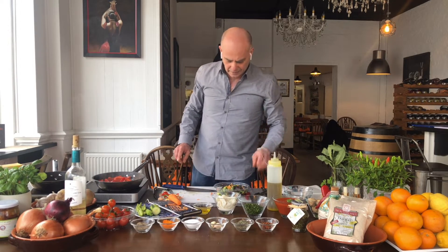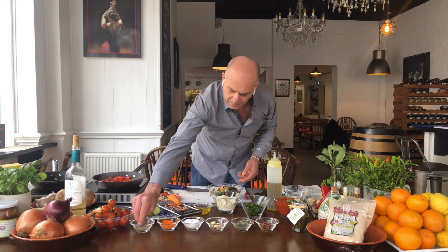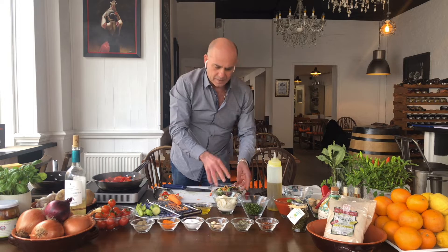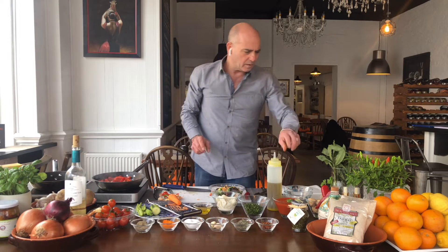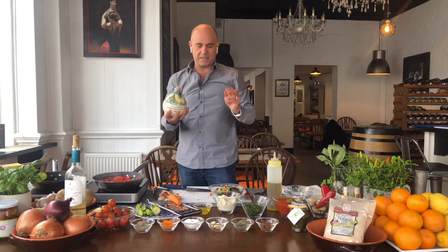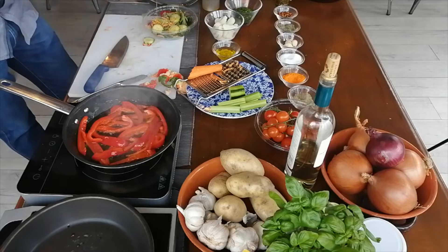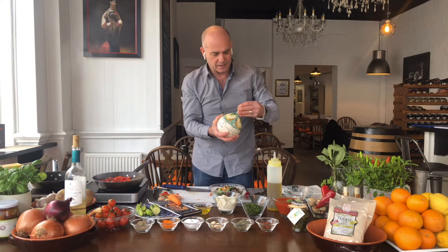What we need also is some salt, some pepper, olive oil — extra virgin olive oil. For the salad, make sure that you use the best extra virgin olive oil you can get. That's my best one. Look at that, that's nice. Nice salad.